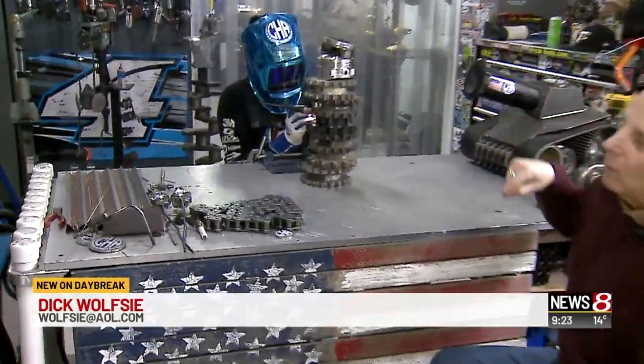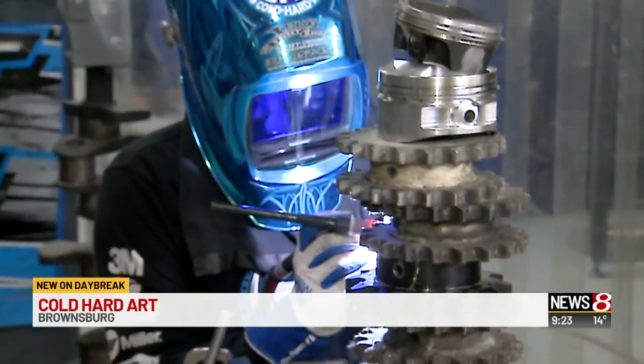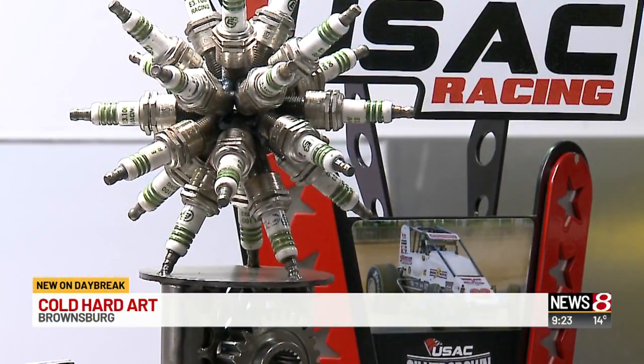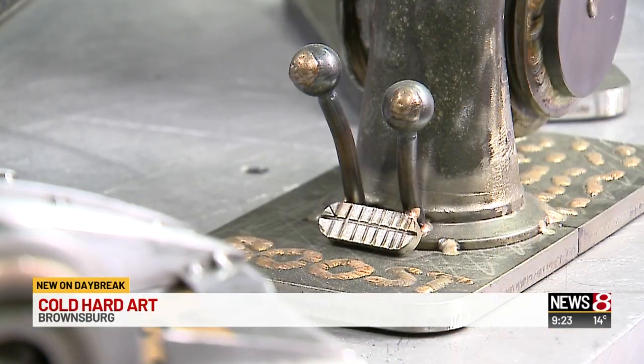Good morning, everybody. We are here at Cold Hard Art — that's also their email address — and you can get in touch with Tom, who's back there working. Everything he makes in his shop is made from parts from race cars. As we show you some of the video we took earlier, these are some of the things that Tom's made. Some things he makes because he has an inspiration, and some things he makes because people call and say this is something I would like.